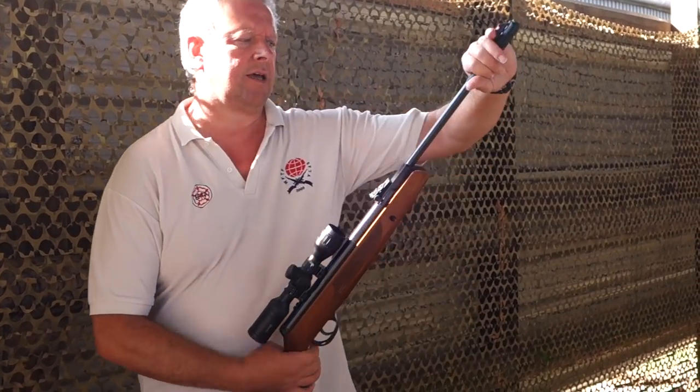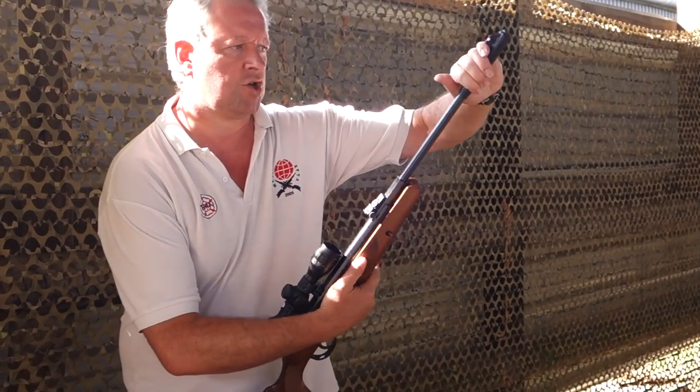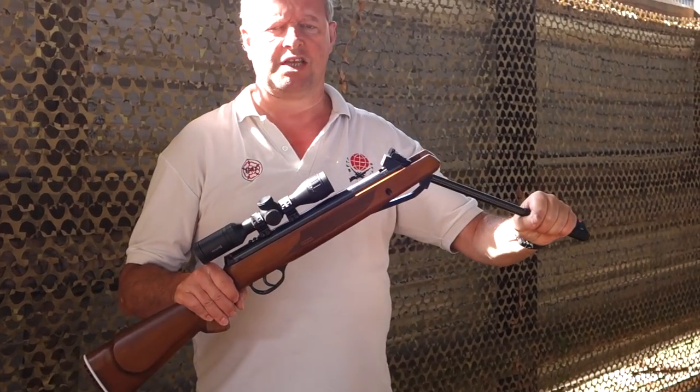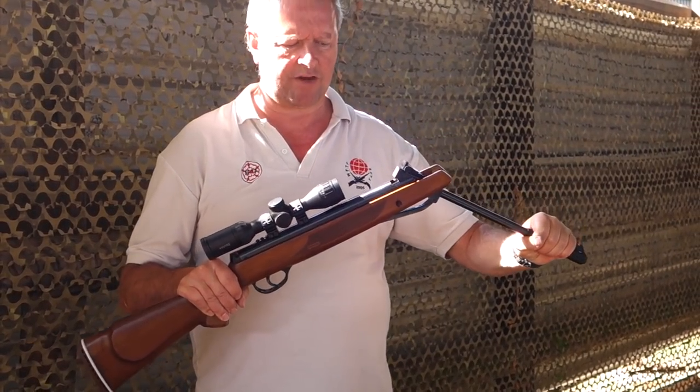It's a classic brake barrel configuration. A little jolt to break it open, and then you're actually compressing the mainspring when you're bringing the barrel down there.